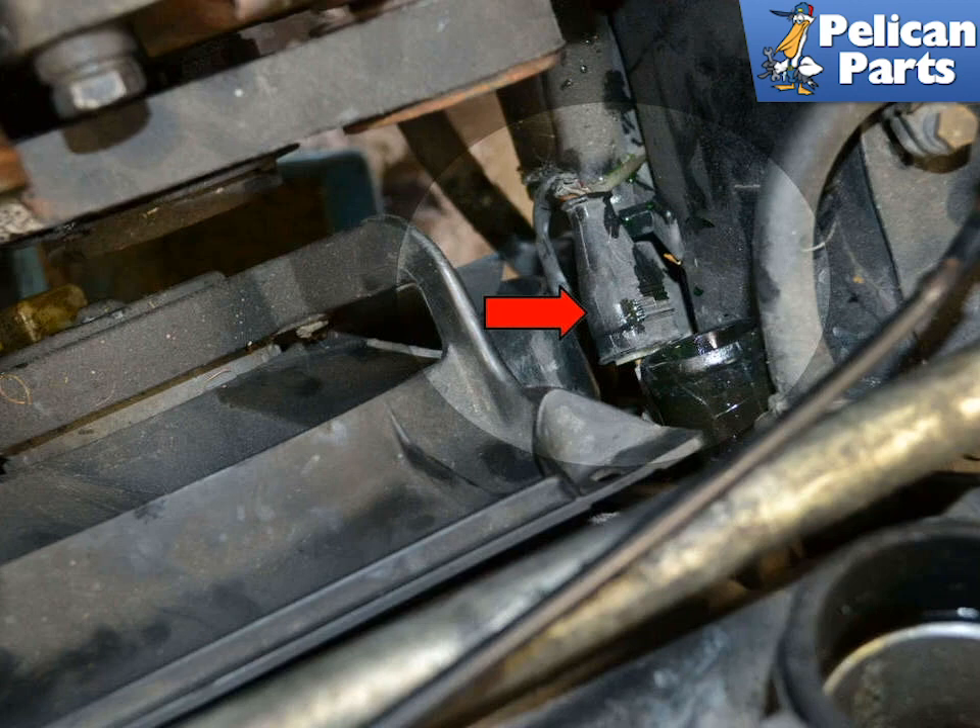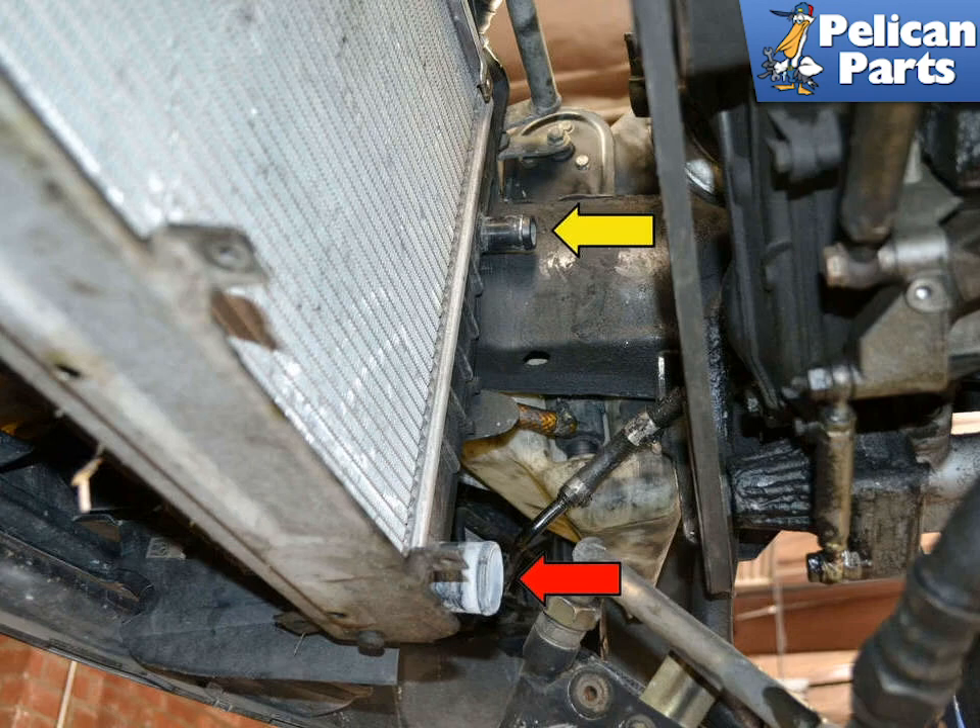Disconnect the thermal fan switch, indicated by the red arrow. If you did not disconnect the reservoir supply line from the right side of the radiator when removing the crossover pipe, remove it now, indicated by the yellow arrow. The lower radiator hose should already be removed, indicated by the red arrow.